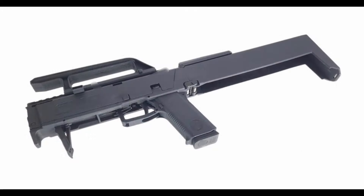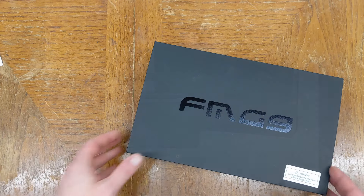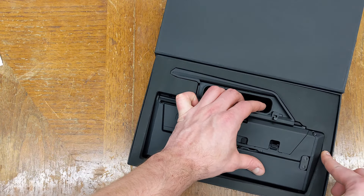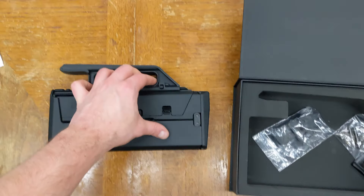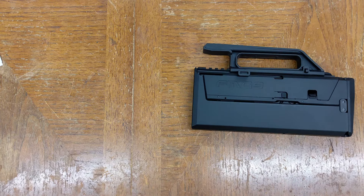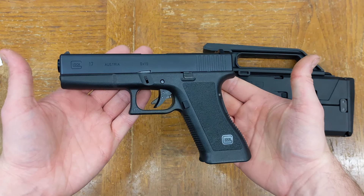With the FPG out of production for over a decade, airsofters who wanted one have been forced to either shell out for the mediocre KWA rendition, or wait patiently. Now two manufacturers, Octopus and Aegis, are making kits. This is the Aegis, the more expensive of the two, and it comes as an empty kit intended to be used with Tokyo Marui, VFC, or WE Glock 17 or 18 internals. Before we talk about the replica itself, let's open it up and start with installation, using a TM-spec Glock as a donor.